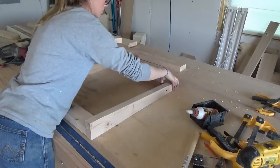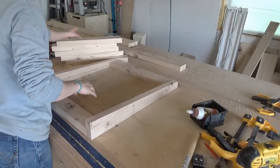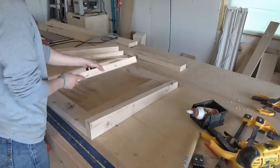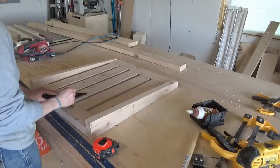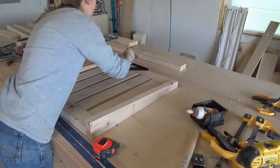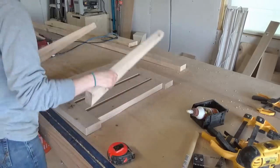Once both side pieces were tapered, I laid out the back design on my workbench to make sure everything would fit, then started marking where to place the dowels for the back vertical slats — just like I did for the side pieces. Then I used my dowel jig to drill dowel holes at all the marks and assembled the back using wood glue and dowels.